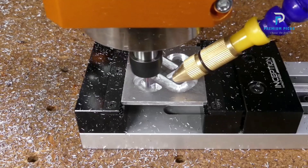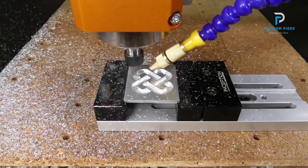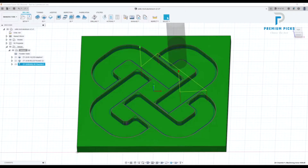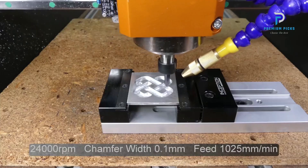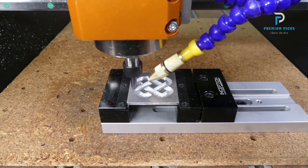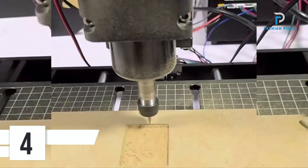It comes with 65 millimeter and 69 millimeter clamps, making it easy to upgrade to a Makita router. The Fox Alien Vasto CNC also features a T-slot hybrid table that offers multiple work holding options, providing flexibility and versatility for your machining projects.